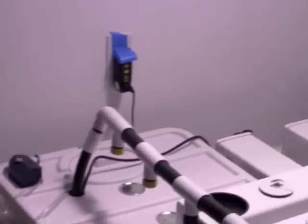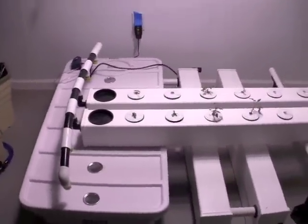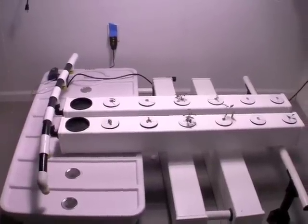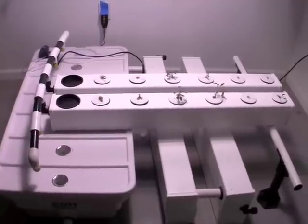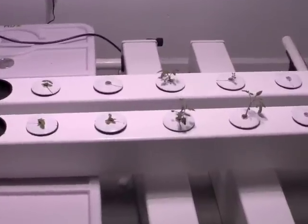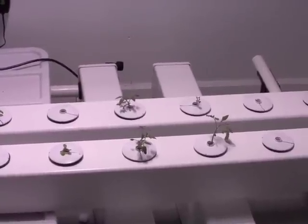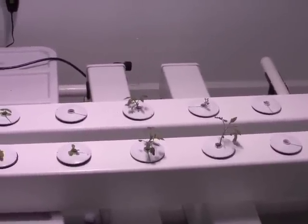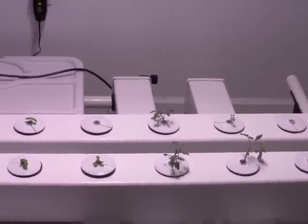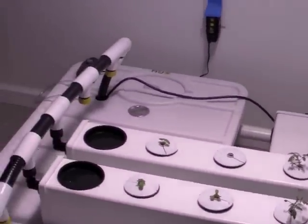Over here on the left I have two systems set up. One is currently in use with two of the six rails on it. This is an Aeroflow 36 system. The seedlings in here right now were actually started in Sure to Grow cubes. I had about a 25 to 30 percent success rate on these seedlings — I'm kind of disappointed in that. It might have been more my ability to plant the seeds. I now have a different medium that I'm using: plugs of rockwool.